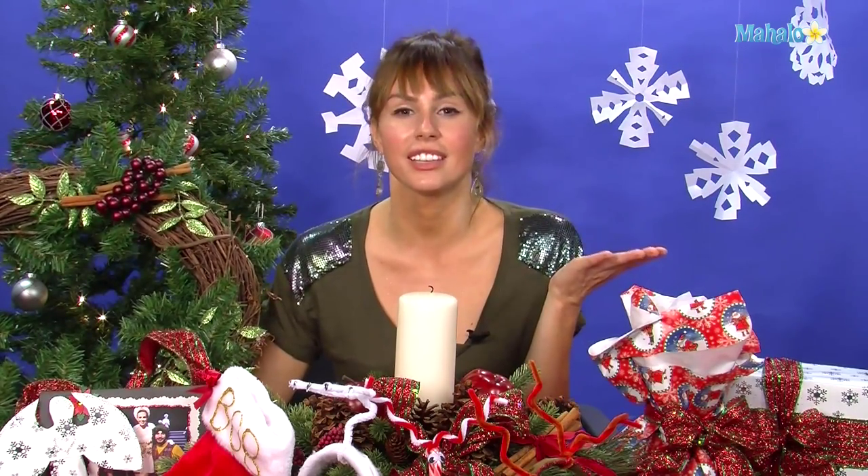Thanks so much for crafting with me today. If there's another craft you want to learn, make sure to check out all the links around me or underneath me. If you have a request for a craft you haven't seen yet, send an email to requests@mahalo.com. Make sure to subscribe and comment — we should talk about our crafts because they're really cool. I'll see you next time with my scissors and glue gun.